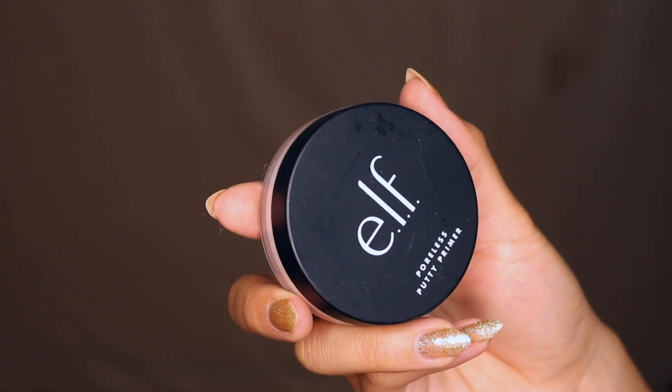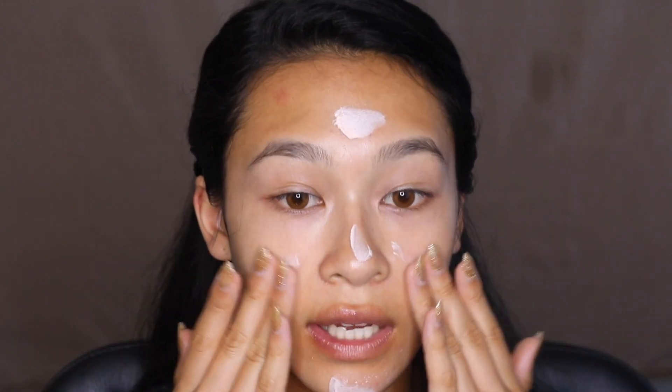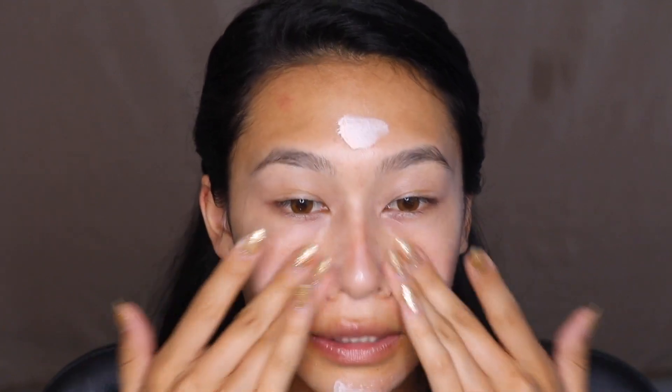Today I'm going into the ELF Poreless Putty Primer, which had been sitting hidden in my drawer. I recently used the Tatcha primer on vacation and it was absolutely amazing at smoothing out the skin, really filling in those pores — my foundation application just looked so good. So now I'm comparing it to this one.